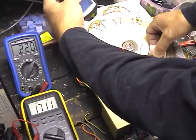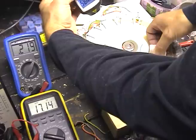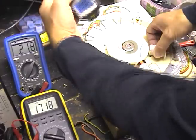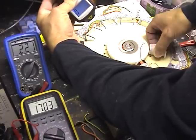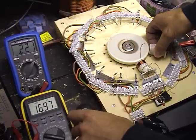Let's see how quick it goes. It's 4000 RPM — yeah, 4000, more or less.